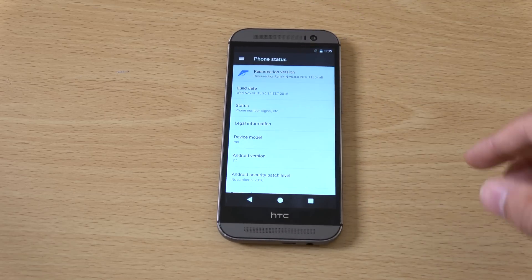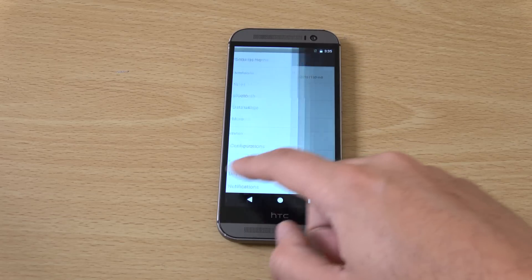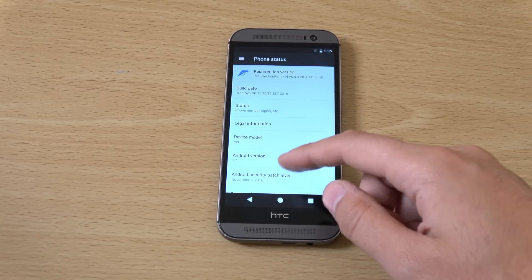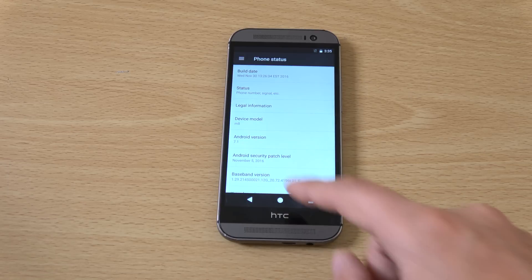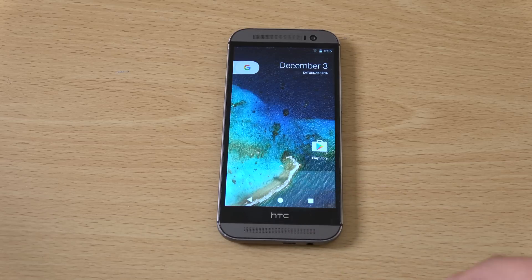You can see we have the actual build here in the settings and I'm not sure if they give you an update facility, though they could do. A lot of them do give you that now so you don't have to worry about Android patches. You can see we are getting the latest patch level of November which is quite nice to see.